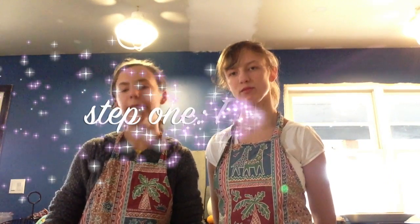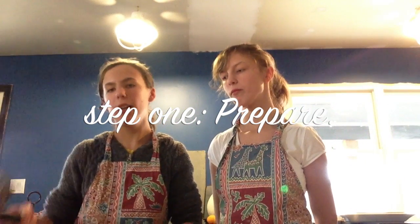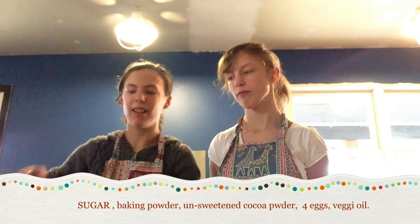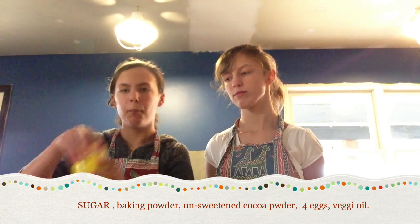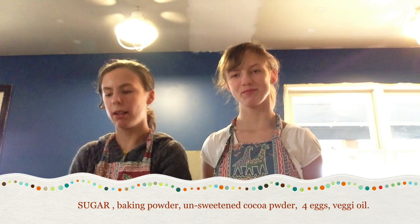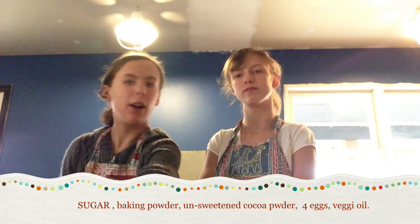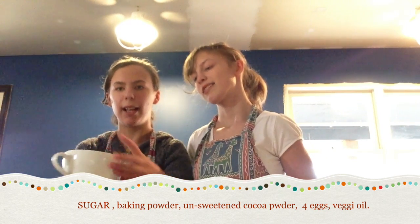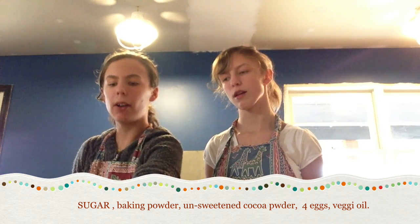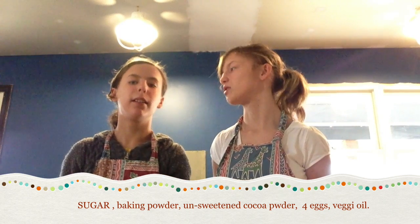For the brownies, you will be needing some sugar, baking powder, and some cocoa powder. But if you can't find cocoa powder, then you can always use some yummy chocolate.